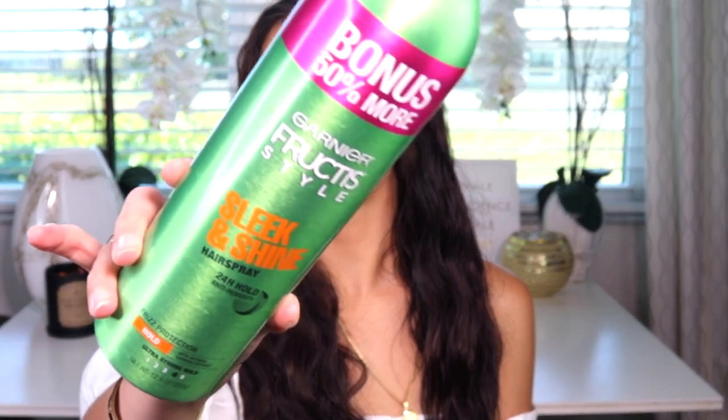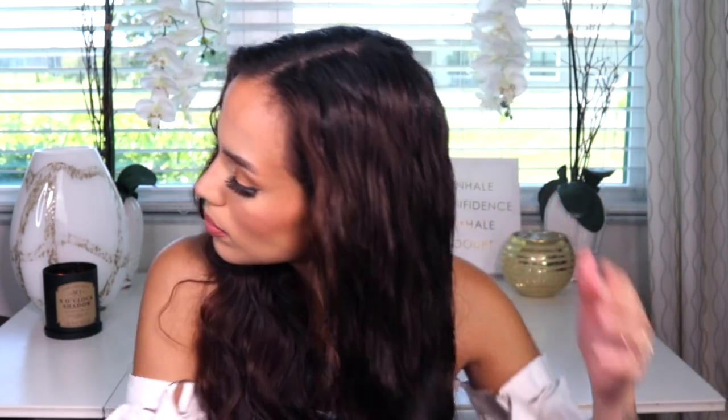After that I go in with my hairspray — I use the Garnier Fructis Sleek and Shine hairspray. I like this one because it doesn't leave your hair feeling super crunchy but it does hold the wave. I slightly mist it and also try to get the top. My hair still has movement and it doesn't feel crunchy, but you're left with that sleek look. On each side I take it in each hand and comb it from the front and the back, then scrunch it.